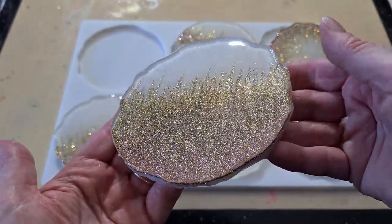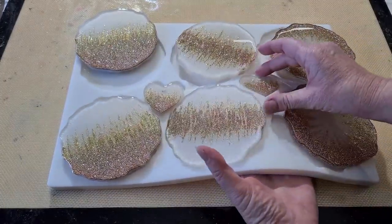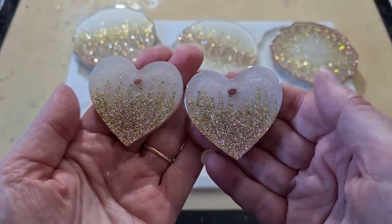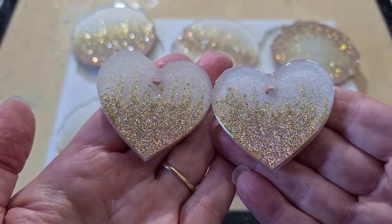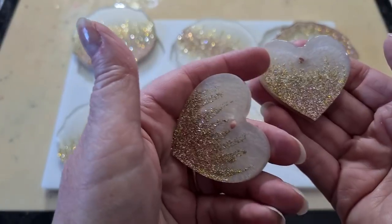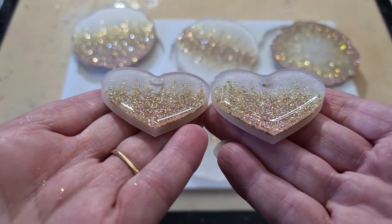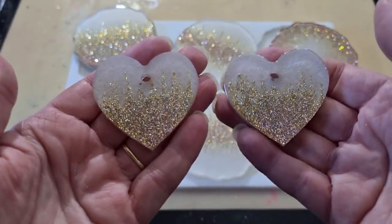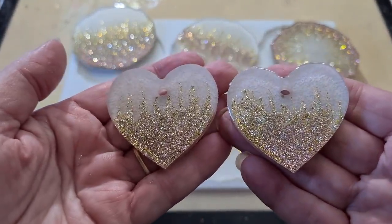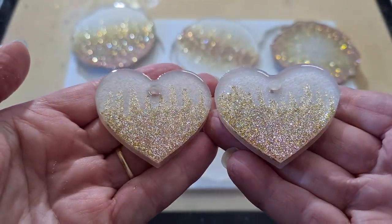Let's get these little hearts out — they're so cute, I'm so glad I remembered to do them! Look at those babies. I could do a whole batch of just hearts because I've got a mold just of these hearts in my eBay store. It's a bigger pendant — five centimeters or two inches — or a key ring. Really, really pretty.